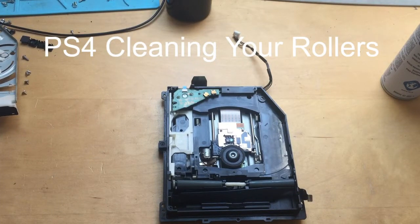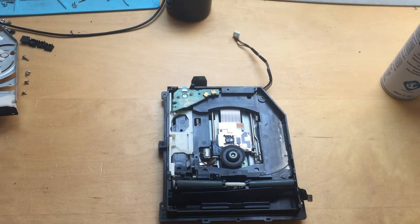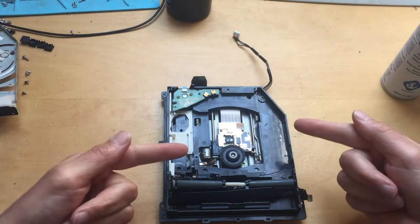Hello everyone. I've added this second video to this page because I missed out an important repair for you. This is one of the most important things I see with the PS4 Blu-ray drive, as well as things getting stuck inside the drive.